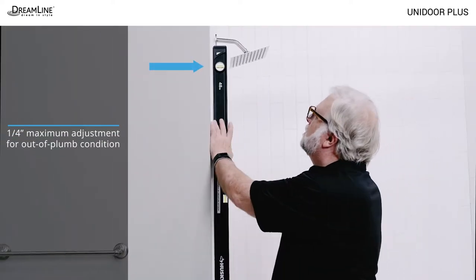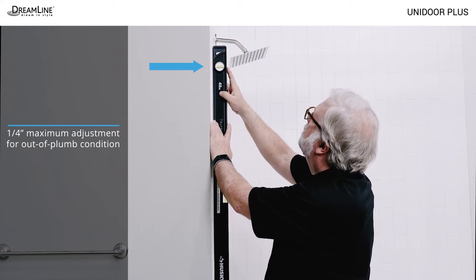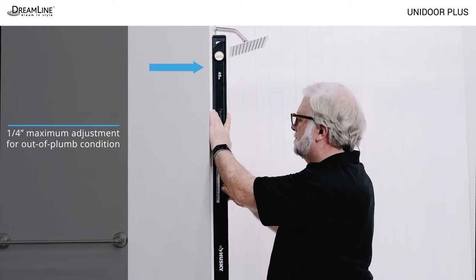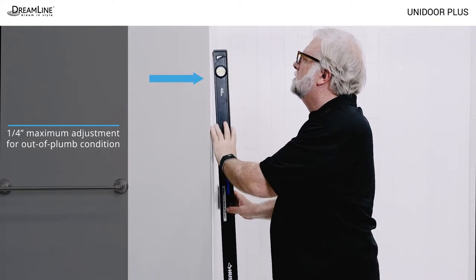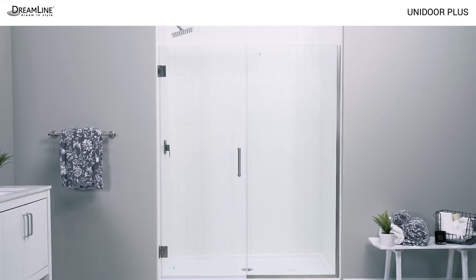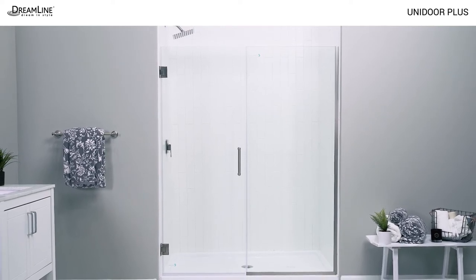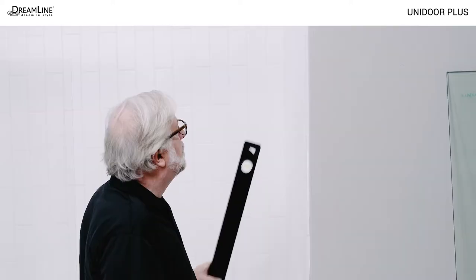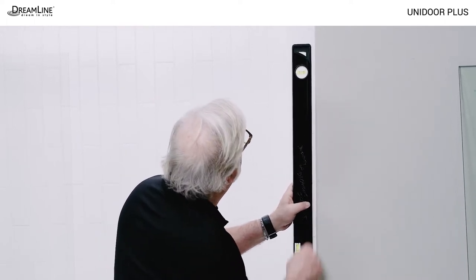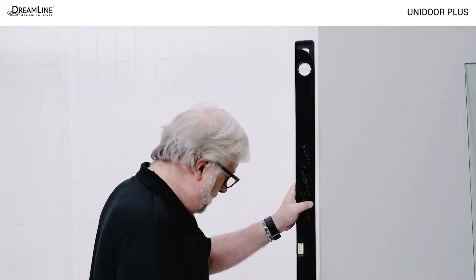Decide which wall of the shower the door will be installed on and check that wall for plumb. If the wall is more than a quarter inch out of plumb, the installation cannot proceed. The position of the shower controls and the shower head may also help determine door placement. The opposite wall where the inline panel will be installed must not be more than half an inch out of plumb.